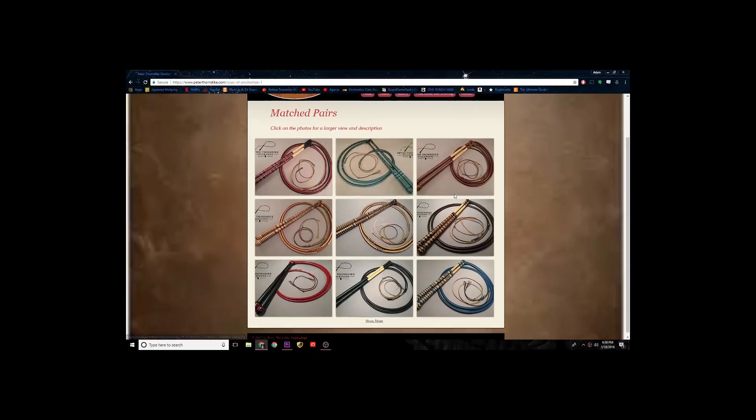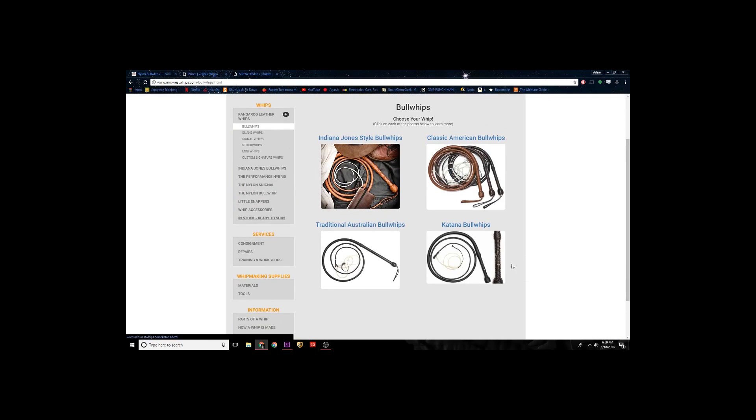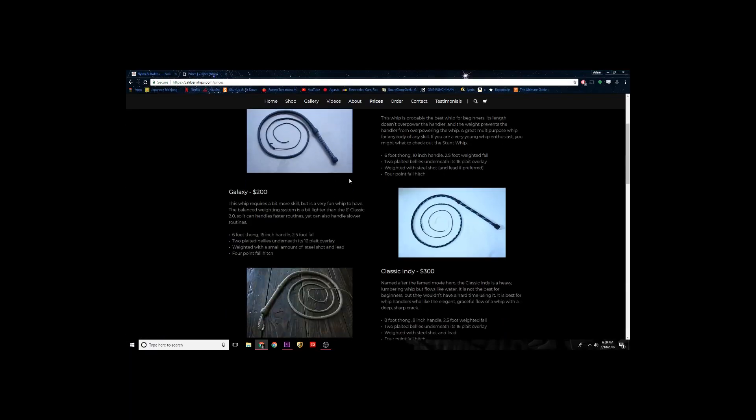Internet. Triple plaited. Five feet. Twelve plait. David Woolwood. Short. Shot loaded. Sixteen. Nick's Whip Shop. Double platter. Thorntine. Wax. Smooth action. Ten inch. Calibur. Fancy. Eight inch. Unwaxed. King. Lost. Double platter. Many.